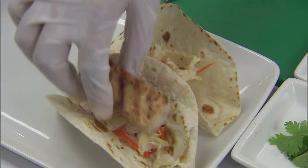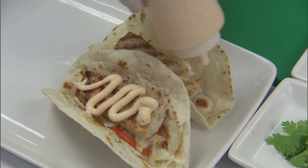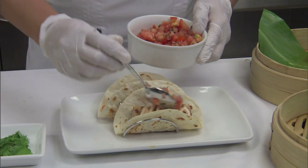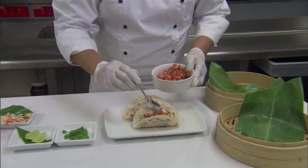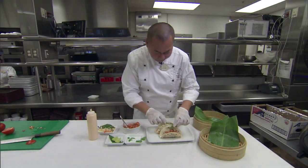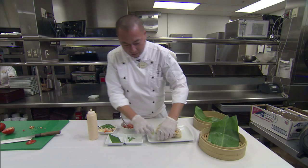Next we're going to add the grilled Mahi Mahi. Sour cream with some chipotle and garlic. Then we're going to add some of the tomato mixture. We're going to garnish with a little local cilantro and some lime wedges.